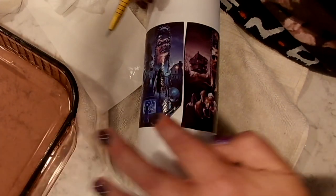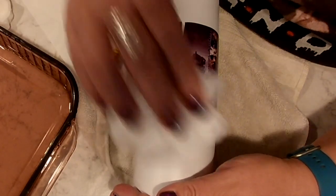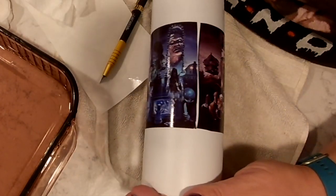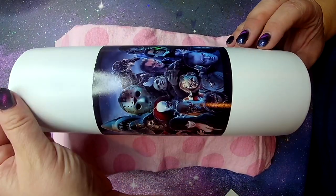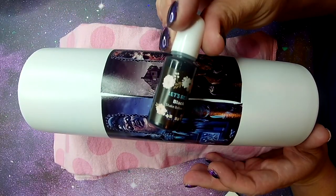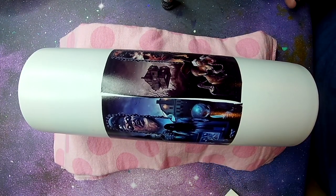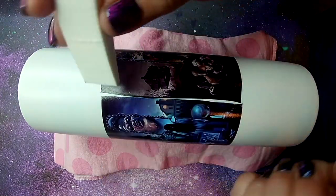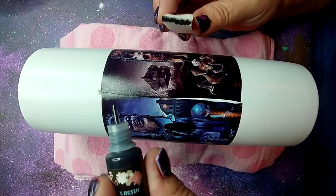The water slide went on beautifully and I'm very happy with it. I'm going to let this dry for a couple hours before I do anything else because I want that completely dry before I epoxy this tumbler. Now it is completely dry and I'm going to address that seam. I'm going to fill in that seam using black alcohol ink from Let's Resin — I'll leave this product in the description box below. I'm just going to apply some black alcohol ink directly to a small makeup sponge and fill in that area where there's white in the seam.